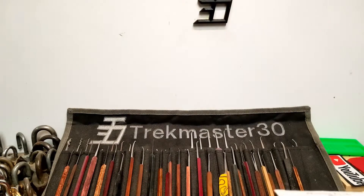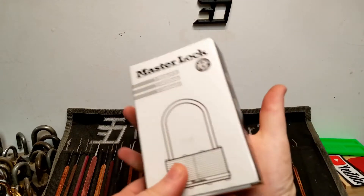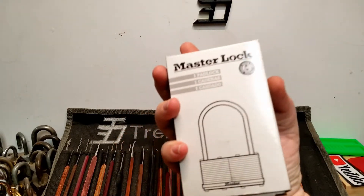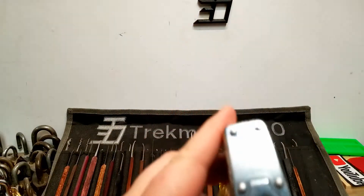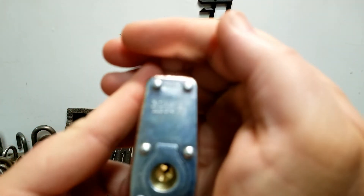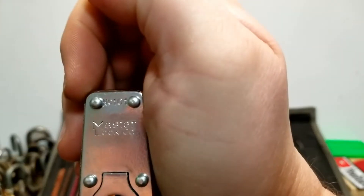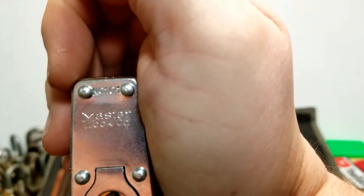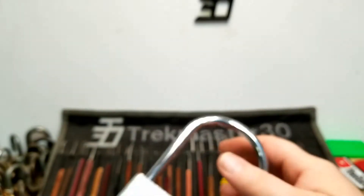Look at the size of that box versus my hand — it just takes up the whole thing. This is a Master Lock model number 101, changeable core, five-pin lock.